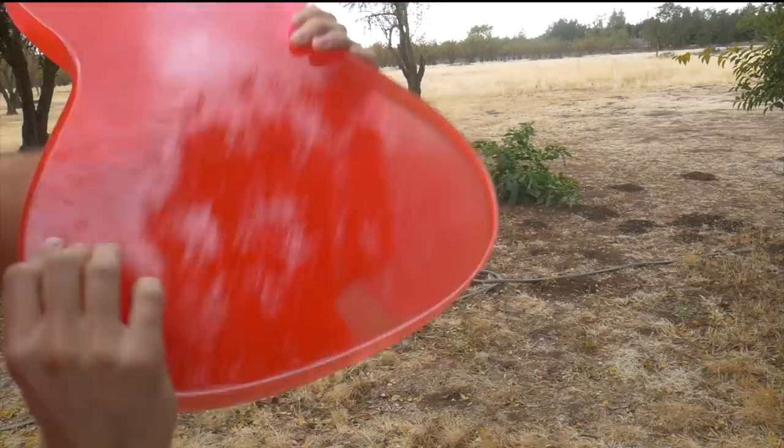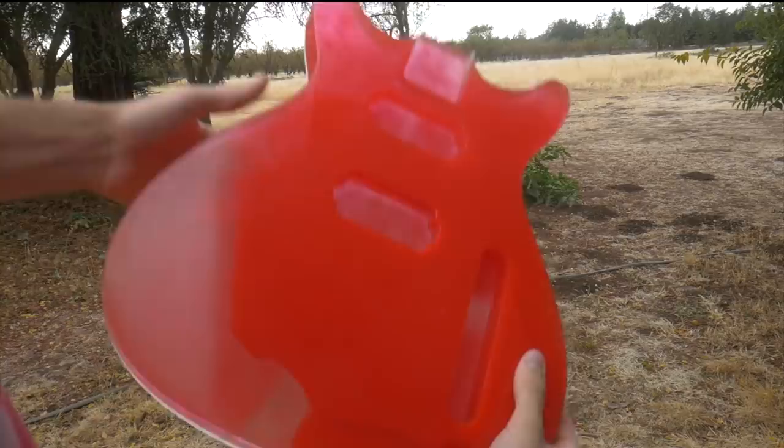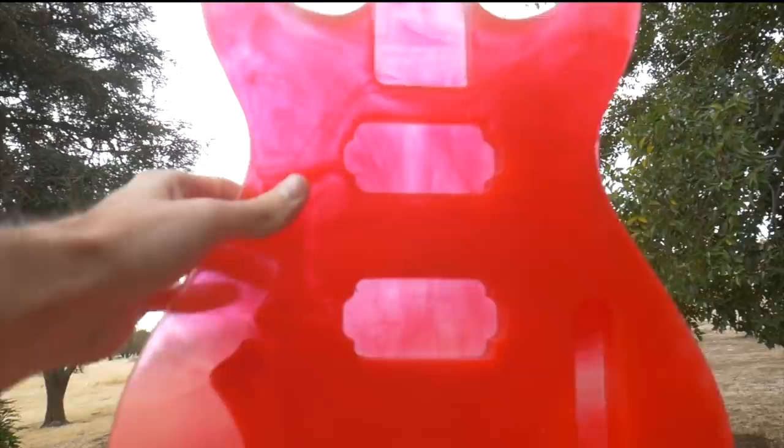Obviously things moved around a bit. It appears to me that the colored epoxy weighs more than the clear, so it basically just dispersed into the clear and sank to the bottom of the mold, which is why the entire front is just mostly red. It's got a little bit of transparency to it, but I'm not really that stoked on this one. On to attempt number two.